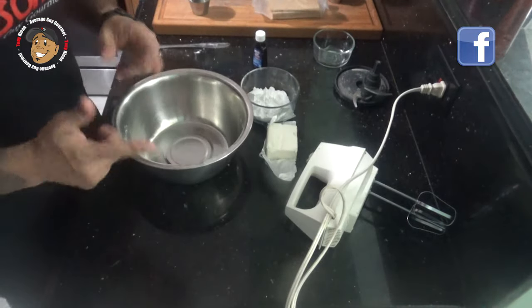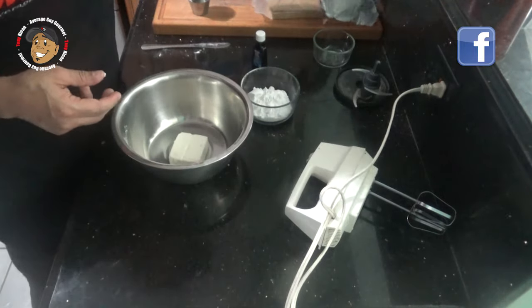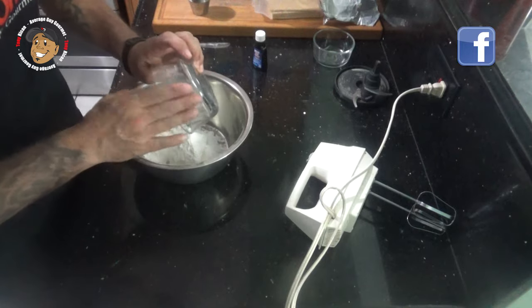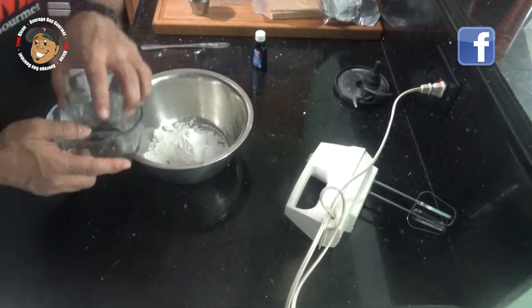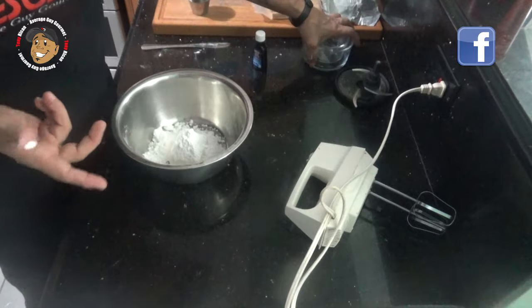While my cookies are baking, I'm gonna go ahead and make the frosting. We're just gonna take some cream cheese, some powdered sugar, and some vanilla and mix that together. Once that's done and my cookies are cool, I'll put a little bit of this on each cookie and top it with a little bit of strawberry preserves, and these are done.